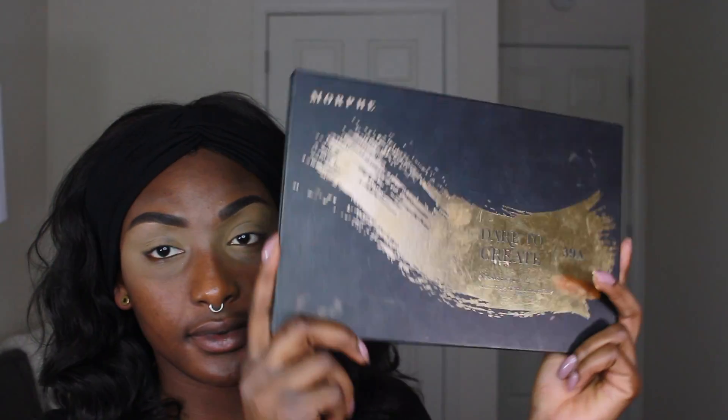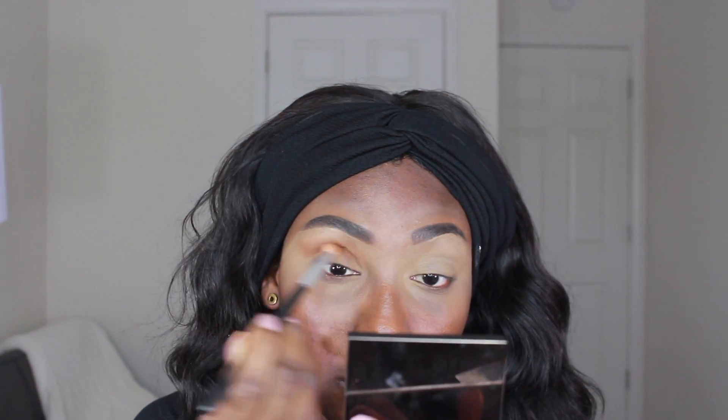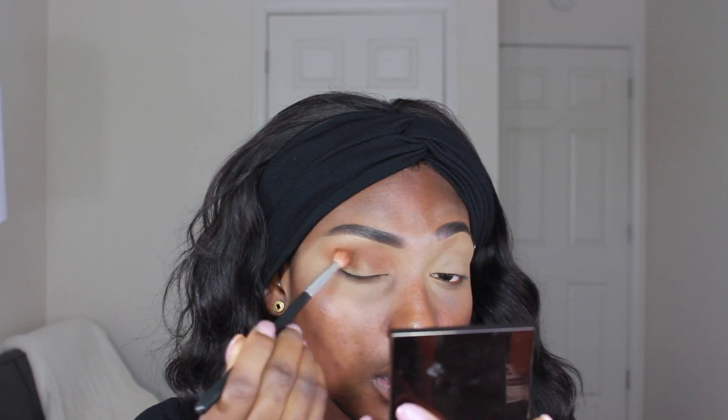We're going into the Morphe 39A palette — I freaking love this palette, it's become my new favorite. I'm going into my first shade, which is our transition color, and this is probably my favorite shadow in the palette. It has this really nice orange undertone but is overall a beautiful brown. I'm going to distribute this all into my crease and blend it out.